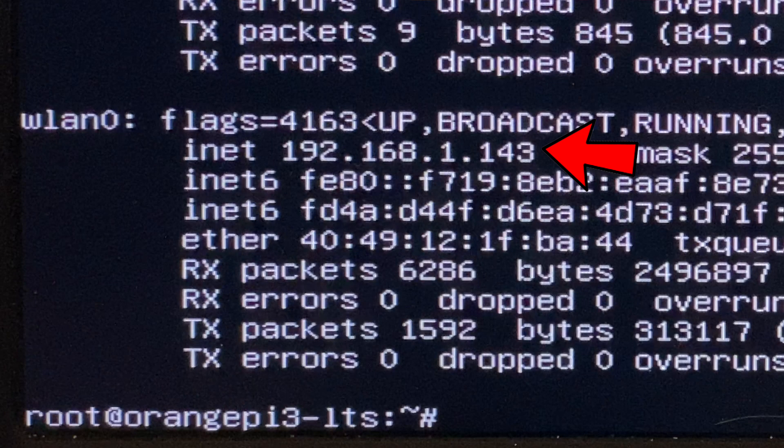The IP address of the Pi is that inet address. My Pi's network address is 192.168.1.143. Now that the IP address is known, I can do the rest of this from my regular computer so I can get a good screen recording — you can do that too, or keep working from the keyboard and monitor on the Orange Pi.